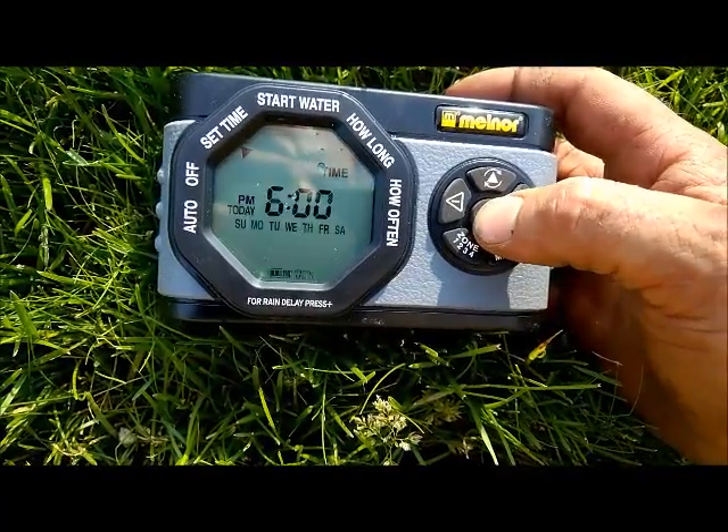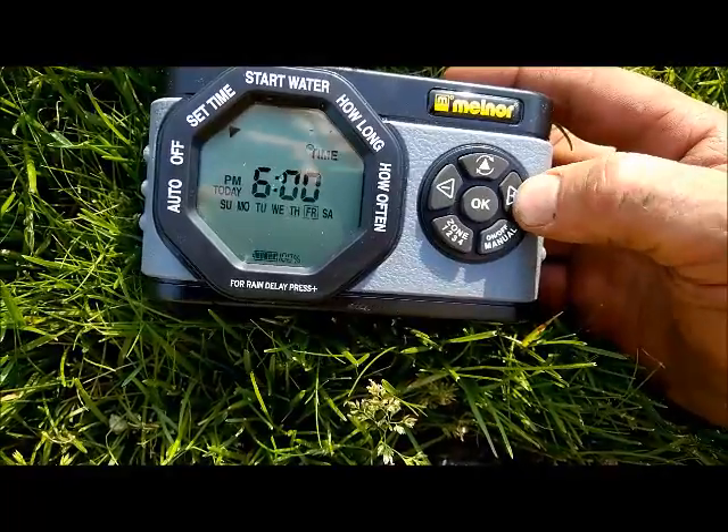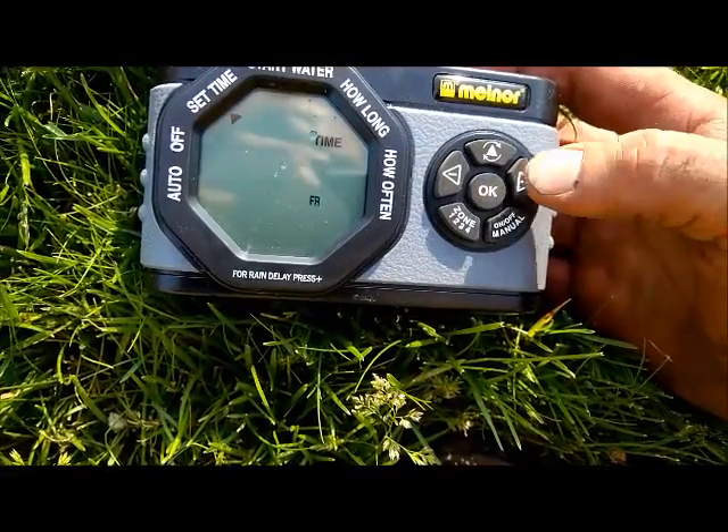Alright, time is set. Press OK and we'll select the day of the week. Use the plus sign, go over to your day, press OK. Time is now set.